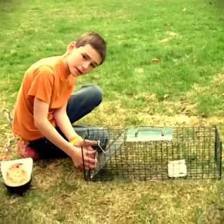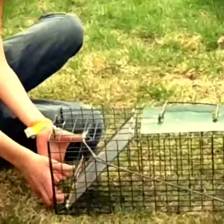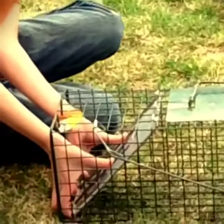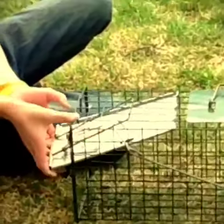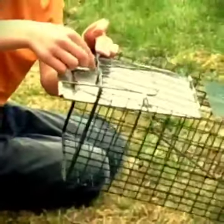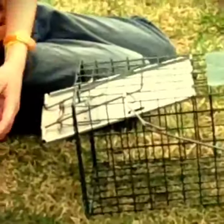Push that and make it go all the way to the door, then get your fingers under here and pull it to the top. Then take this little latch right here and put it on the wire mesh.